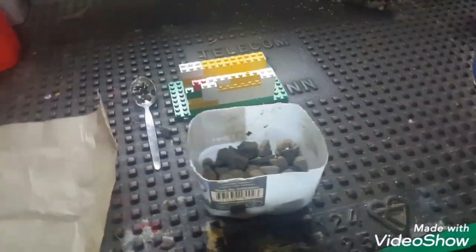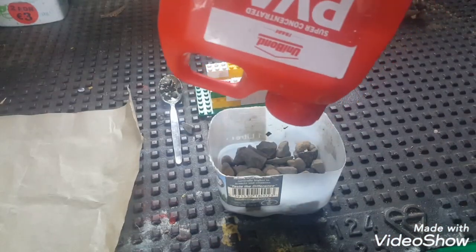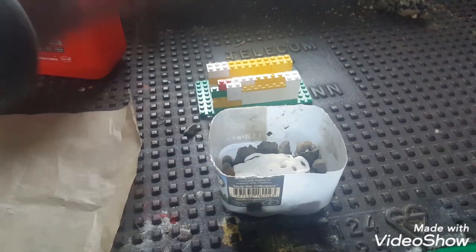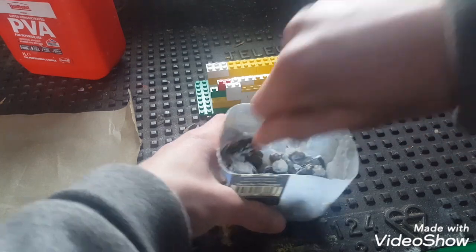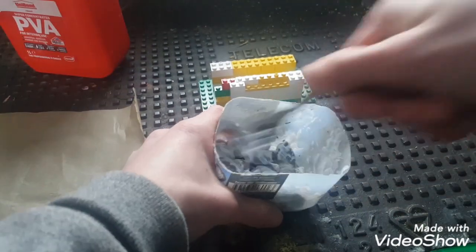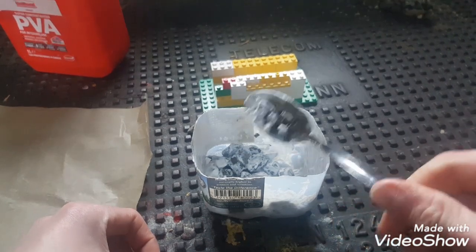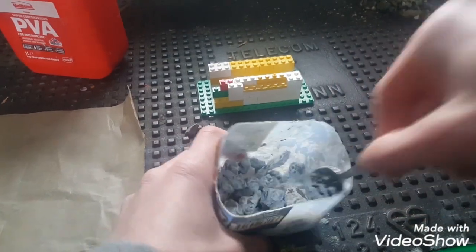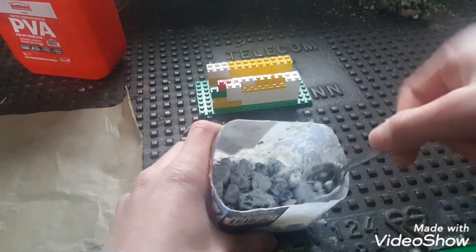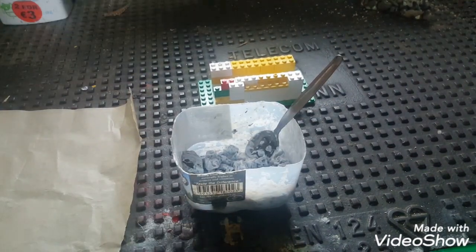I'm going to have the PVA here and I'm going to put a good bit of PVA into the container now. Then I can mix them together — you need a good amount for it to stick all together, or else it will just break apart. I'm just mixing them up here. Don't be using the best spoon — I just use an old spoon from the bottom of the drawer, not the best spoon in your house.